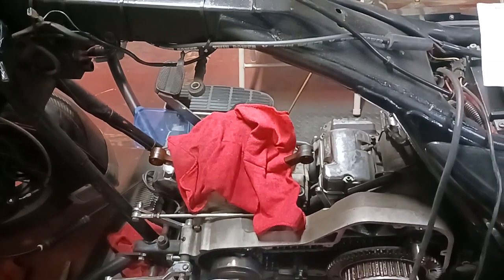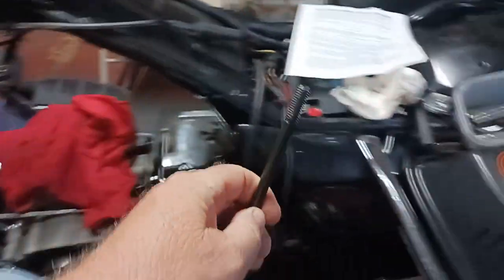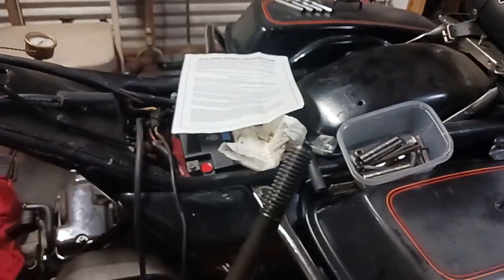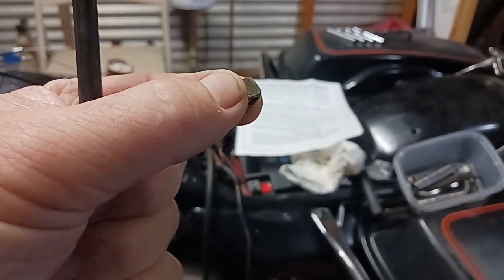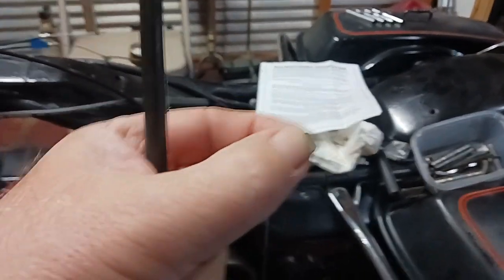If you're ever doing these studs, use the two-nut method - you put two nuts on the end there, lock them together, and wrench on the bottom one. But if it doesn't feel like it's going to twist out easy, don't force it. Try to heat it up. If it still doesn't come out when you heat it up, you might not want to try to take it out.